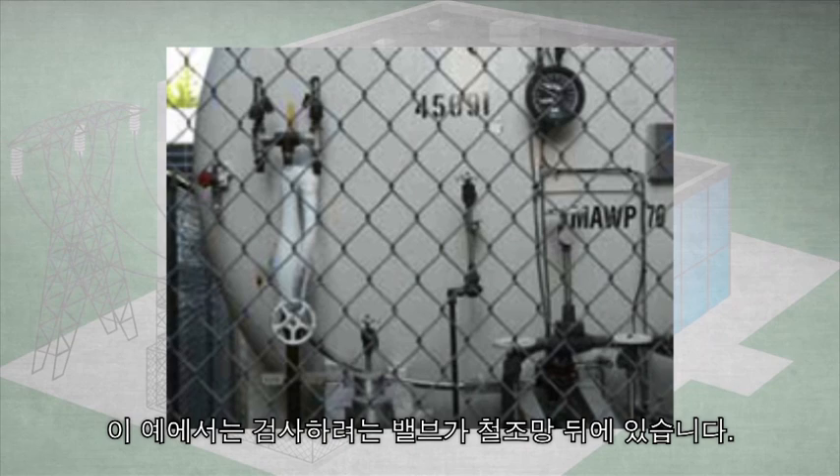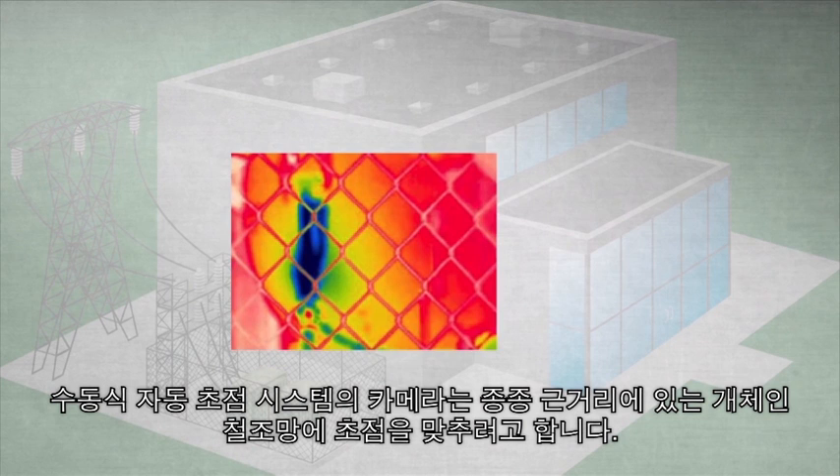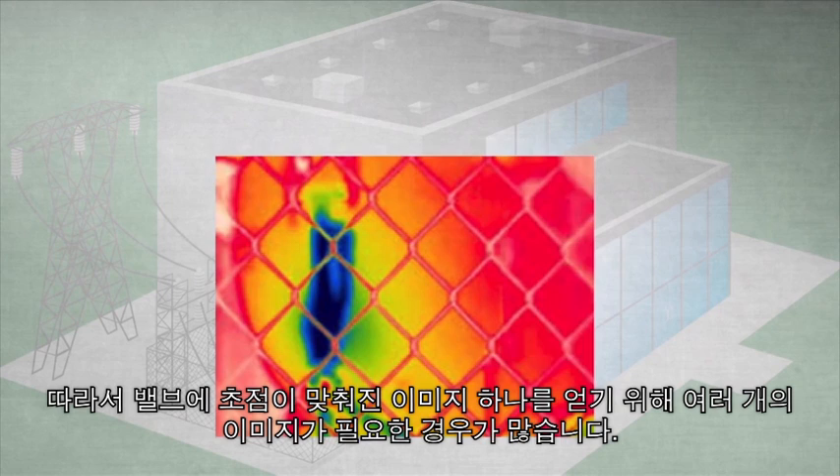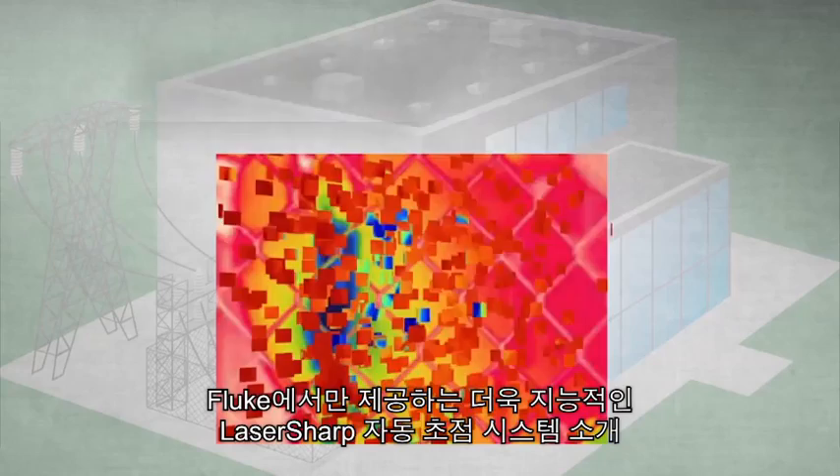Many inspection sites are difficult for passive autofocus systems. In this example, the valve we want to inspect is behind a chain link fence. With a passive autofocus system, the near-field subject — the chain link fence — is often what the camera chooses to focus on. Multiple images are often needed in order to get one that will focus on the valve, if it will at all.